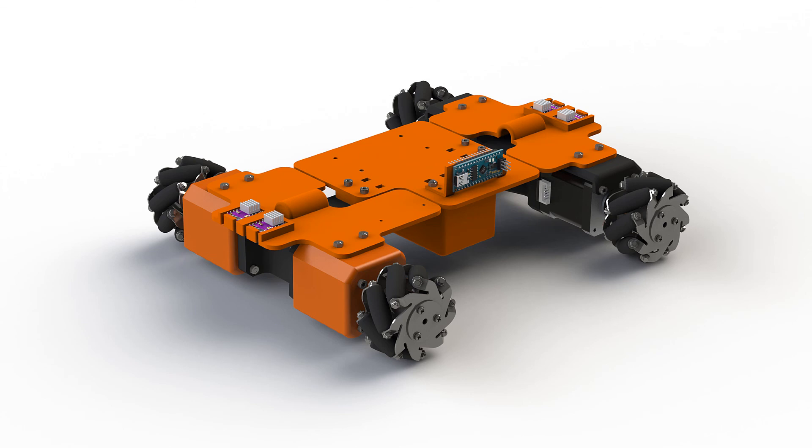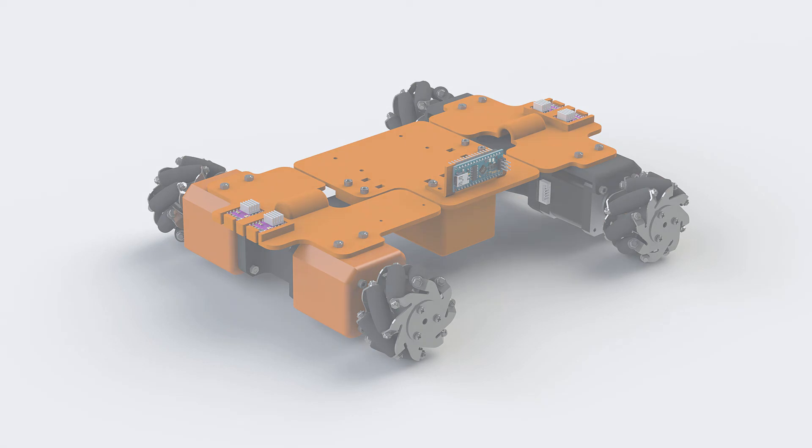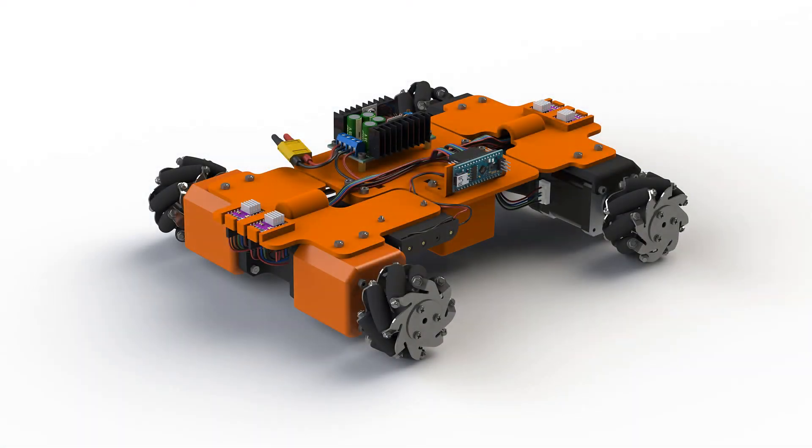Now we are done with the second part. We have all the base electronics and we know what kind of voltage inputs we need, so we can start to put the batteries on the robot and connect everything together. I have found that building the schematics is much easier than actually building all the cables. In the assembly video we will see how to build the cables and what tools I used. In the next video I will plan all the cables by modeling them in CAD — this is very tedious and takes a lot of time, but it helps to reduce cable length.